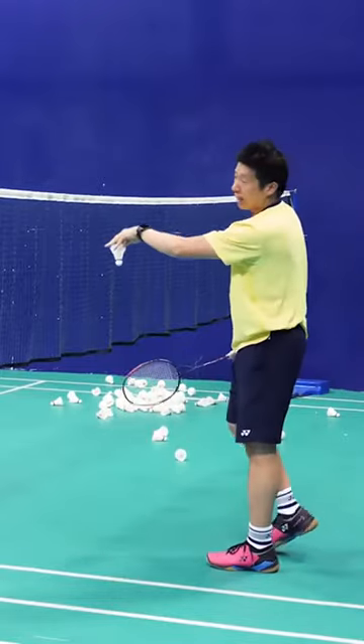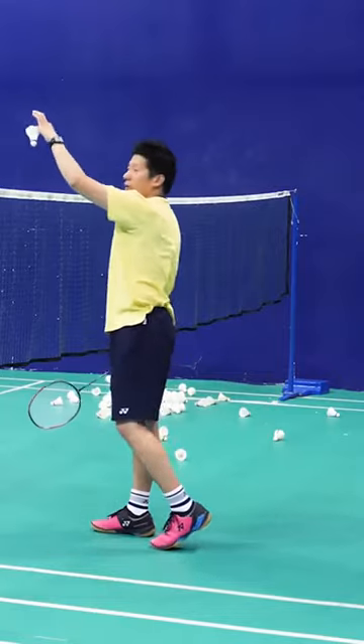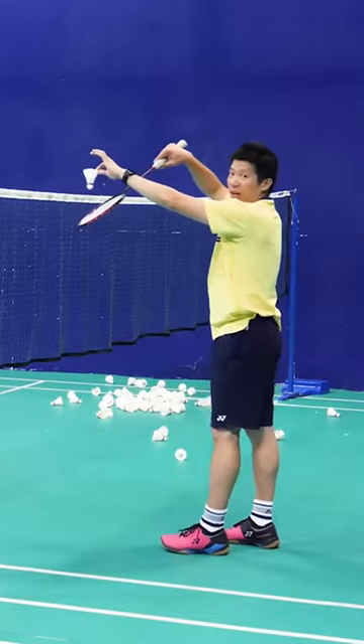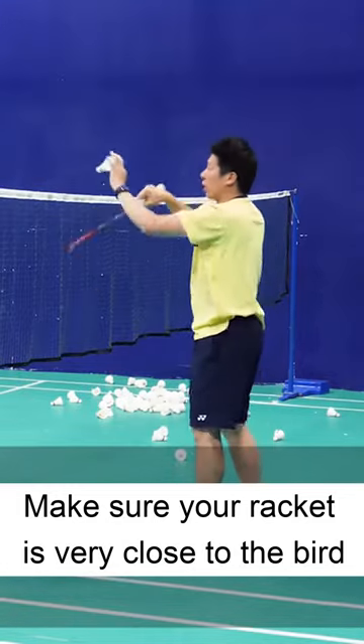How I just did right now — when the bird is facing, when the bird is being thrown to here, make sure that your racket is very close to the bird. It has to be very close.